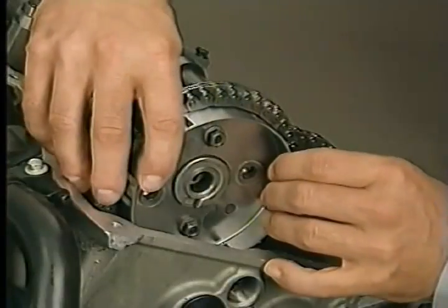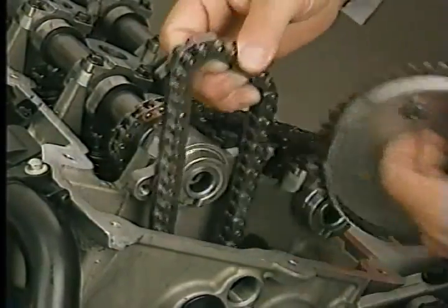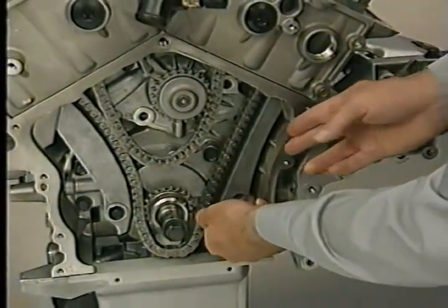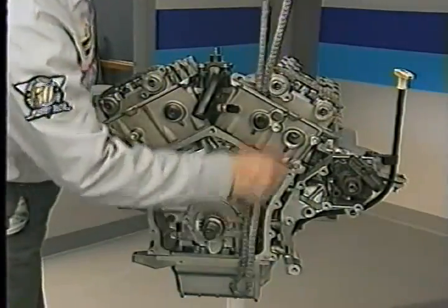Then remove the left camshaft sprocket attaching bolts and remove the sprocket. Next, remove the long chain guide on the left side and remove the chain tensioner arm. Now you can remove the primary chain from the engine.